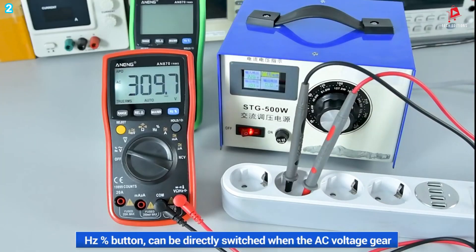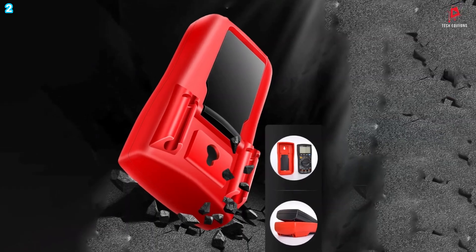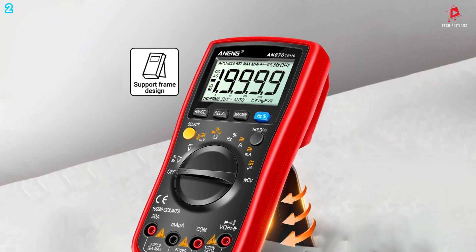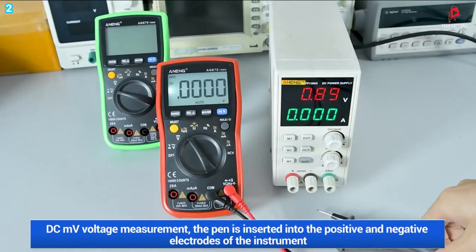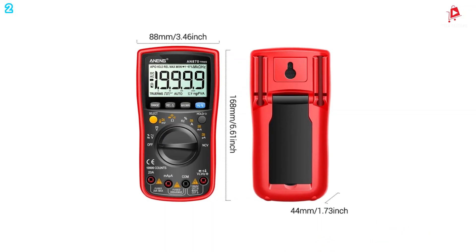Safety is a key consideration with the Anning AN 870, as it comes with a built-in overload protection fuse and smart anti-burn features, preventing damage to the multimeter during high-voltage measurements. The device also includes a safety warning system, displaying 'OL' when the input is out of range, protecting both the user and the equipment. This multimeter has a wide range of functionalities, including voltage, current, and resistance measurement.